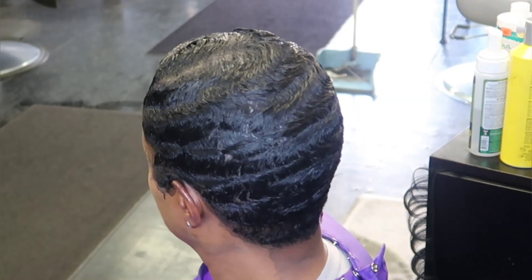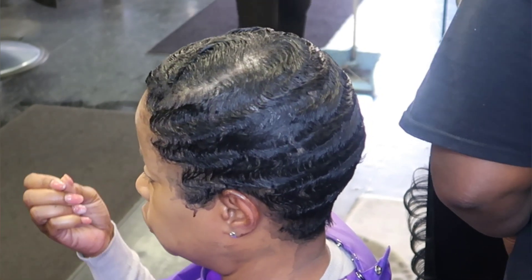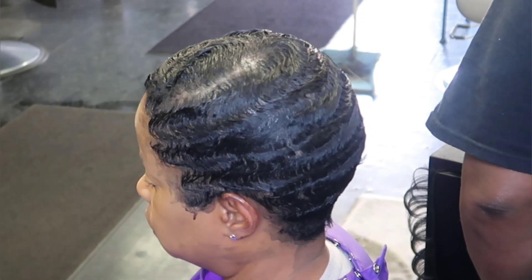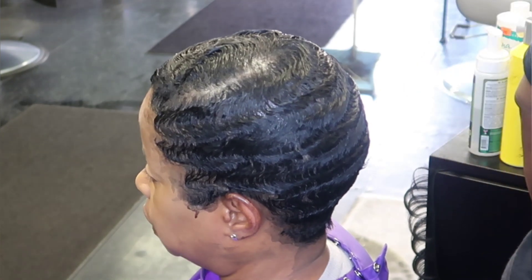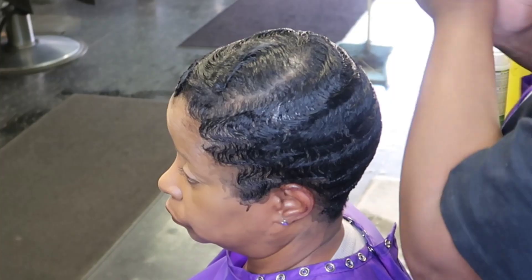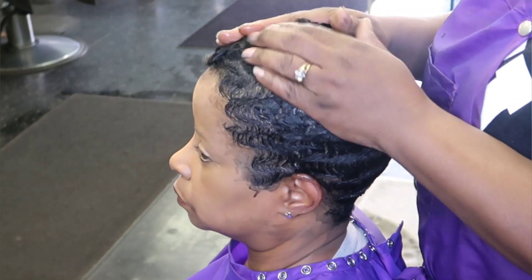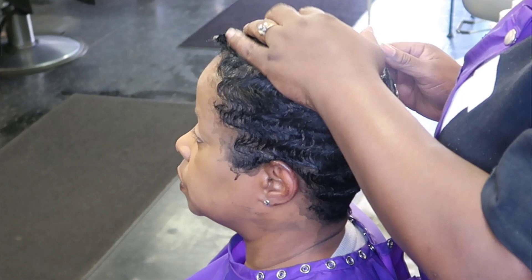We're gonna get straight into how we do this. First of all I'm gonna take a little oil. I have actually waved my client with a light foam wrap under the dryer. I have about three videos on how to finger wave, so you guys can go back and check that out — just type in 'finger waves' and my videos will come up.